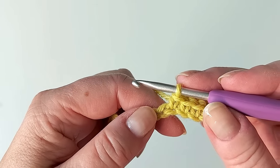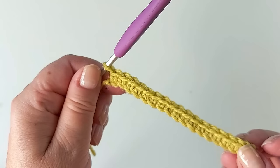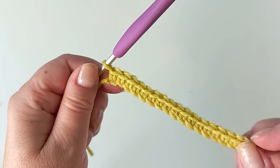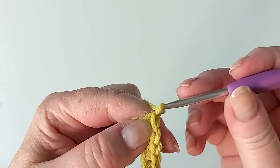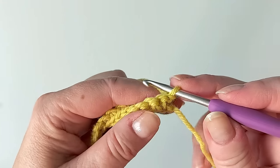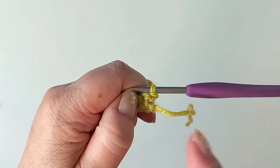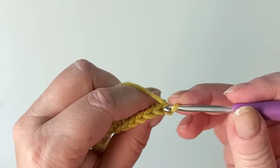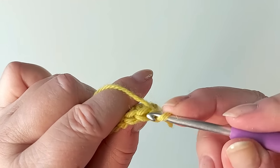I'm using American crochet terms. A single crochet in British terms is a double crochet. That gave me 17 single crochets on the row. Then for turning, chain one and turn. To keep the edge completely straight, it's important that you always start in the very first stitch.